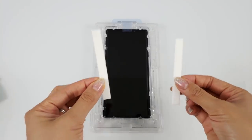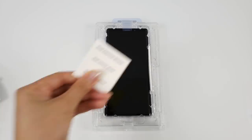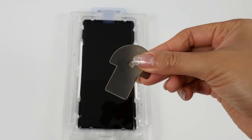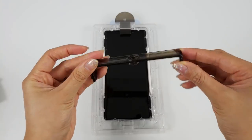Insert the absorption pads into the slots on either side. This will help absorb any excess glue to make cleaning down the phone easier. Using the dust removal tape, pick up any dust or debris that's still on the phone. Next up, grab the pin and put it into the top part of the tray.